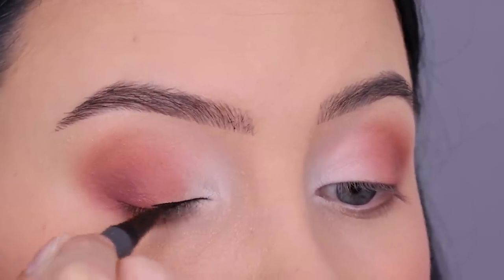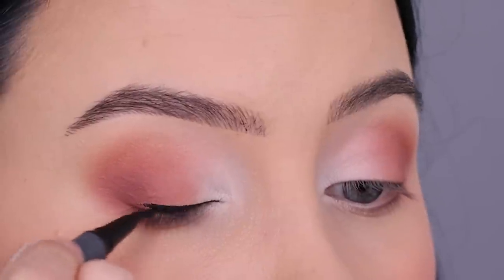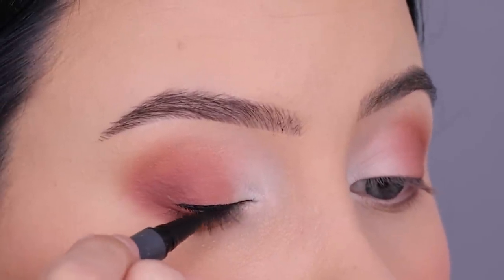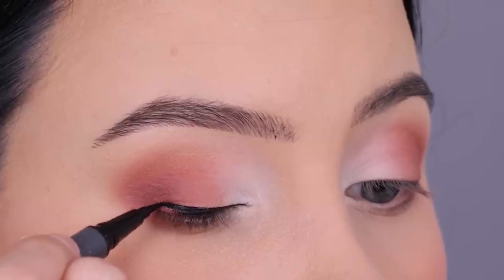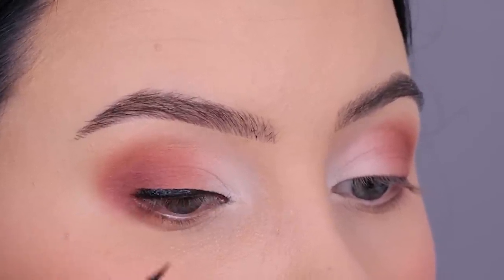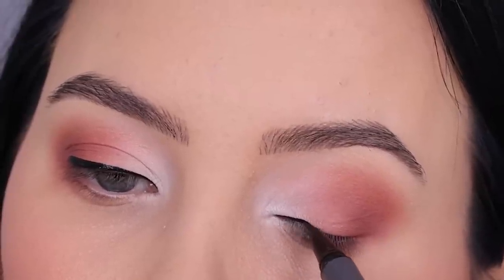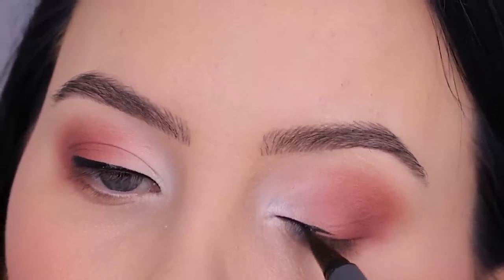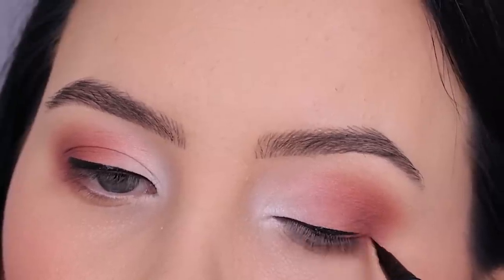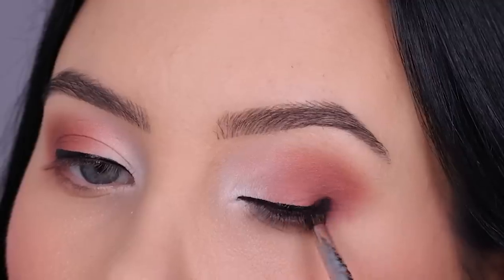Then I went in with this eyeliner by Ofra Cosmetics — I believe it's called the Certified Eyeliner, and it's one of my favorites. I created a simple line above the lash line, and when I came towards the end I made the line a little bit higher because I want to kind of smoke out the outer end into my eyeshadow. I love this eyeliner because it's super black and easy to use.